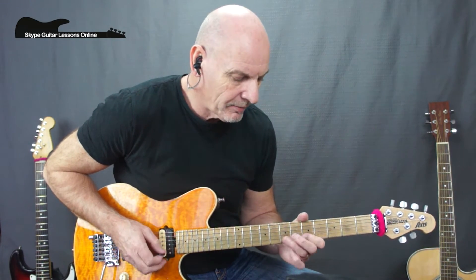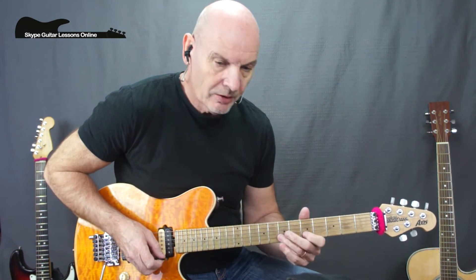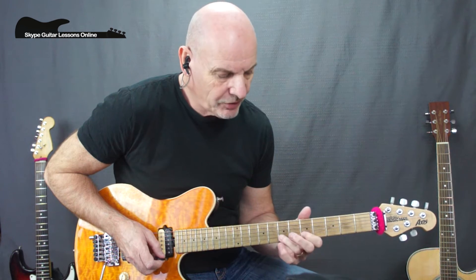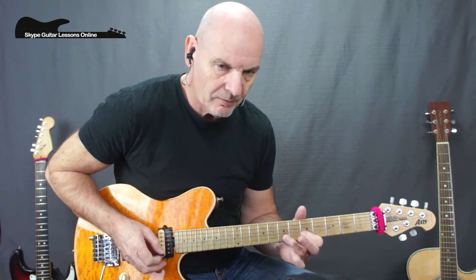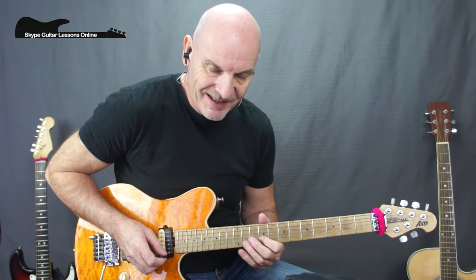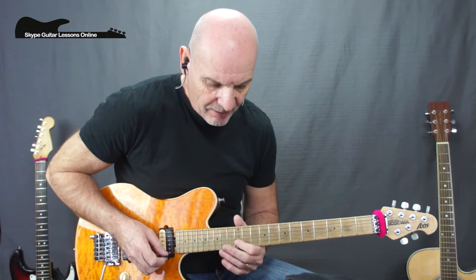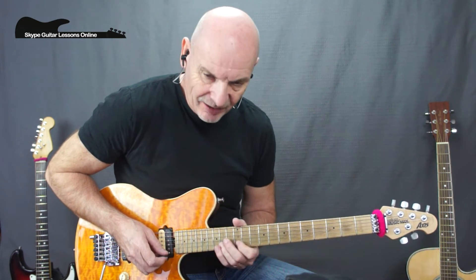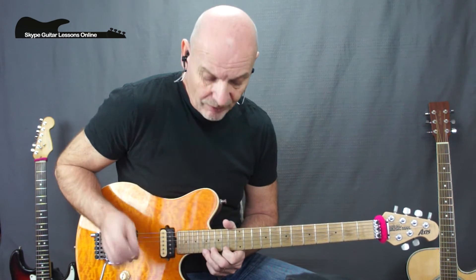The final lick: moving back up the B string with five-seven-five with a trill, moving up to nine-ten-nine with another trill, then twelve-fourteen on the B, and then moving up to seventeen on the high E string with a full tone bend.